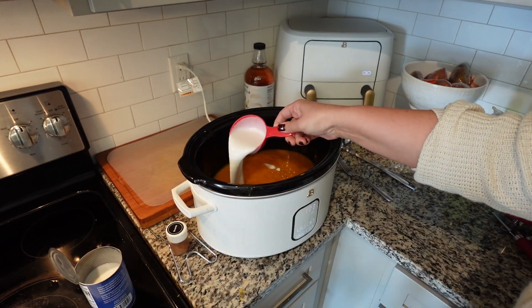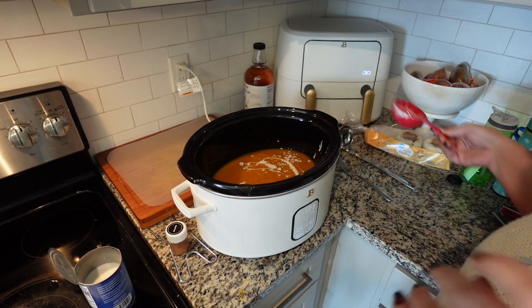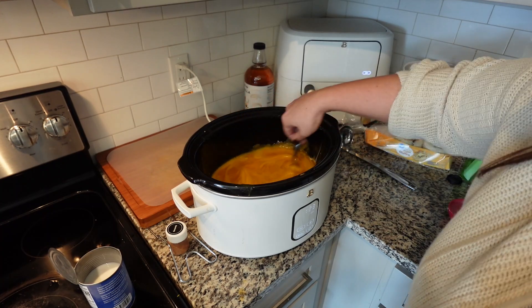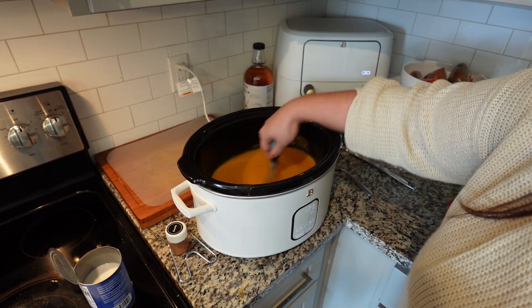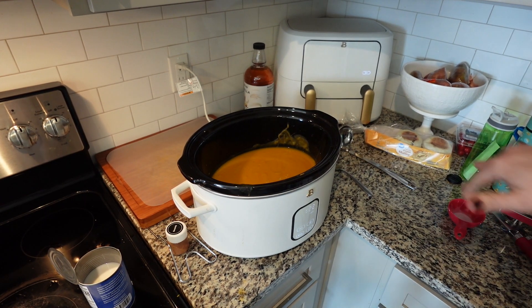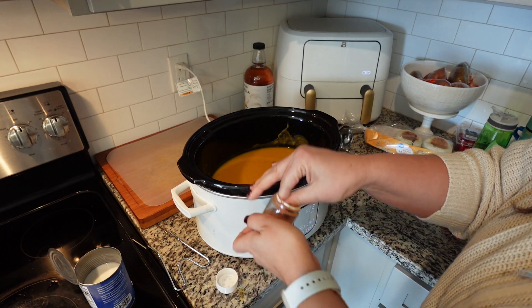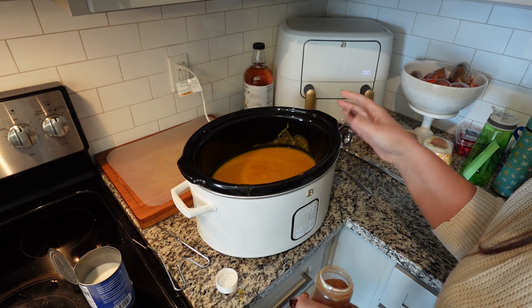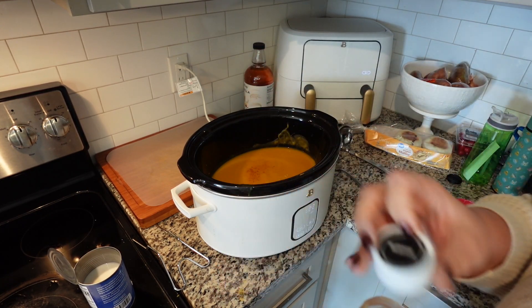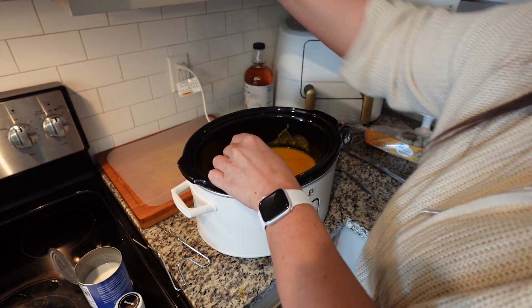I'm going to take half a cup of coconut milk and add it in — do you guys see that? How pretty is that! You're supposed to blend it in, but I'll just whisk it instead. The recipe also says to reserve some of the coconut milk so you can drizzle more over each serving. Next, a pinch of nutmeg goes in — I'll do just a tiny bit more since nutmeg is strong. And then a fourth of a teaspoon of salt.